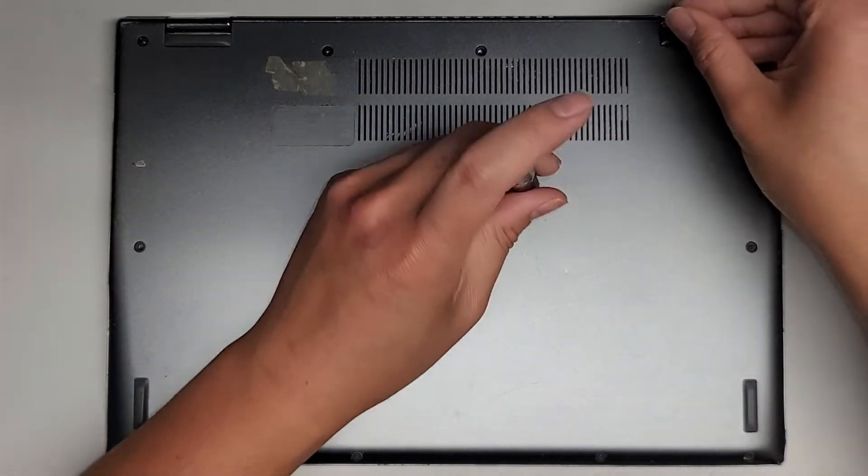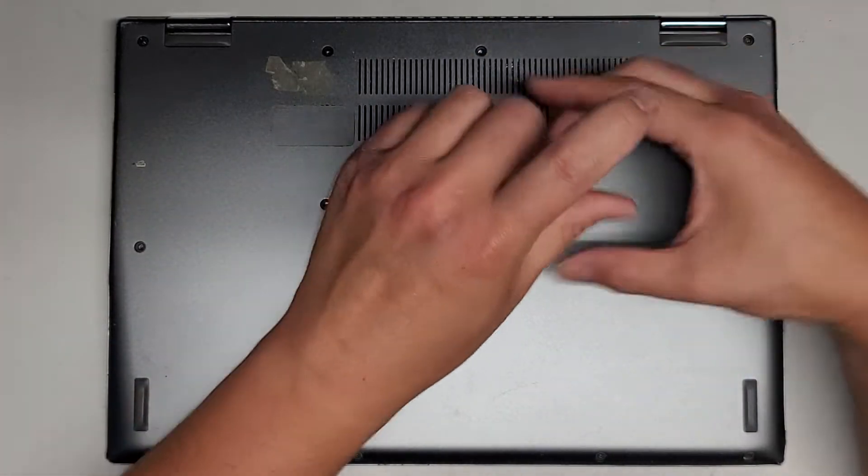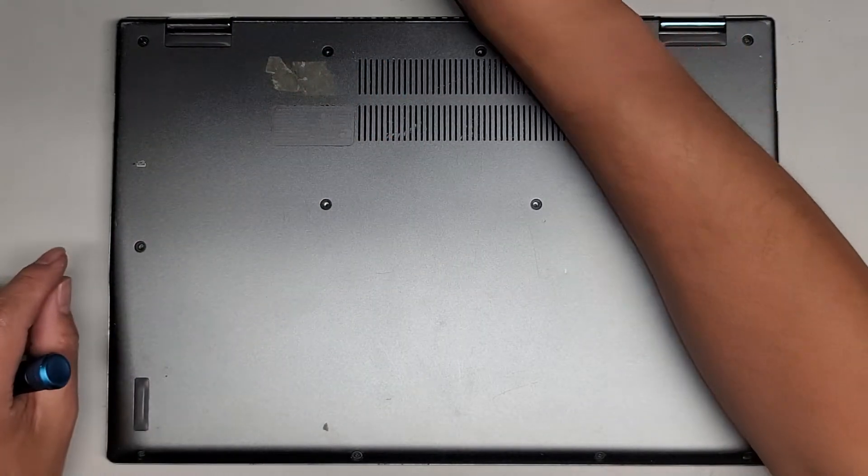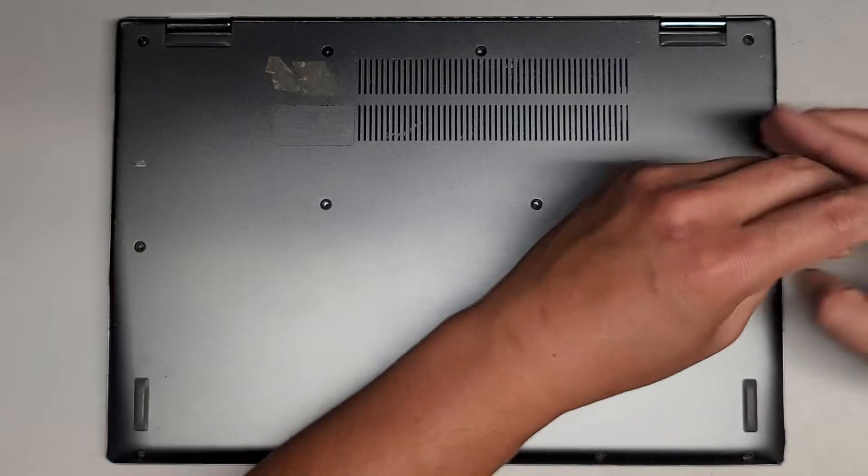So far they all appear to be the same size. I don't know if the ones towards the front will be different. Actually, these two in the middle are smaller and skinnier, so they are different. Keep that in mind.